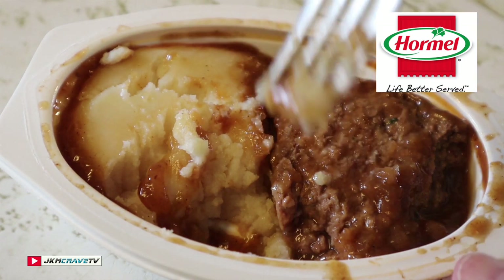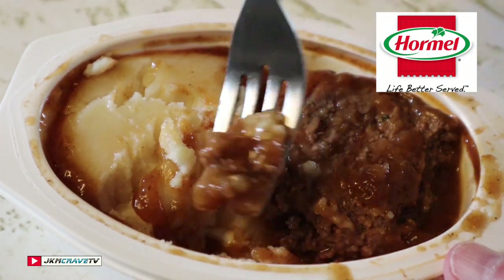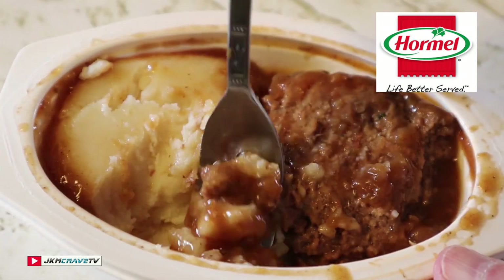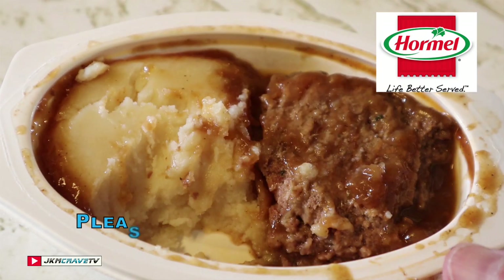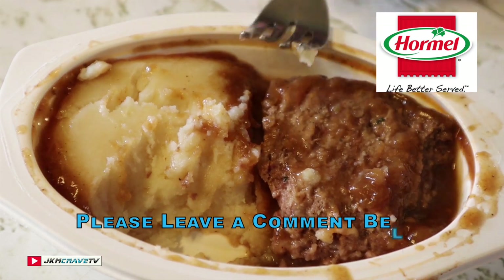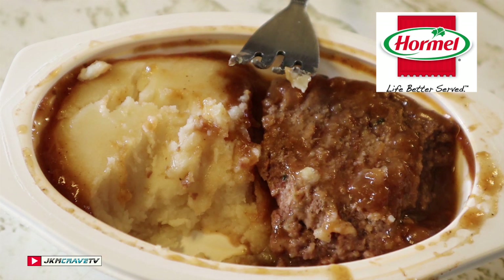With that said, I'm giving this a rock-solid 6.5. It is passable — it's not the best, but it is good in a pinch. And for $1.98, how can you actually go wrong? 6.5 guys — I say you have the yellow to green light on this one.